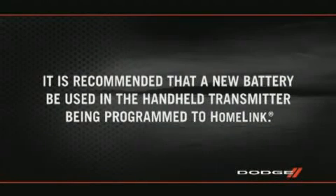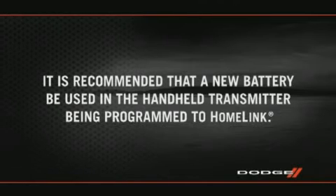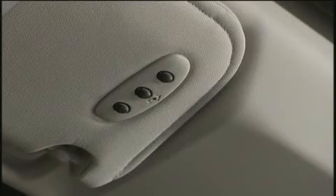For more efficient training and accurate transmission of the radio frequency signal, it is recommended that a new battery be placed in the handheld transmitter of the device being programmed to HomeLink. The HomeLink unit is powered by your vehicle's battery and does not require battery replacement.